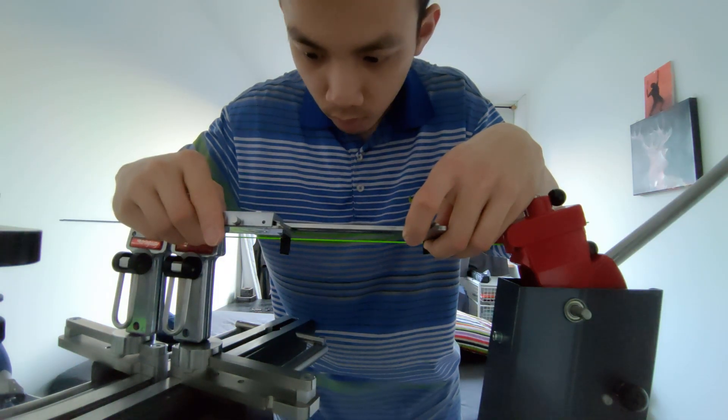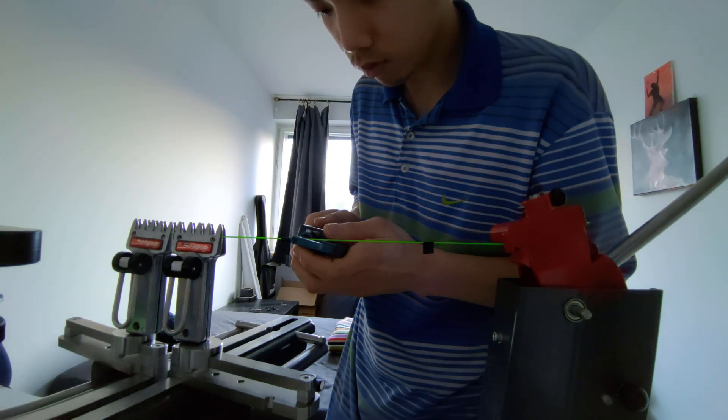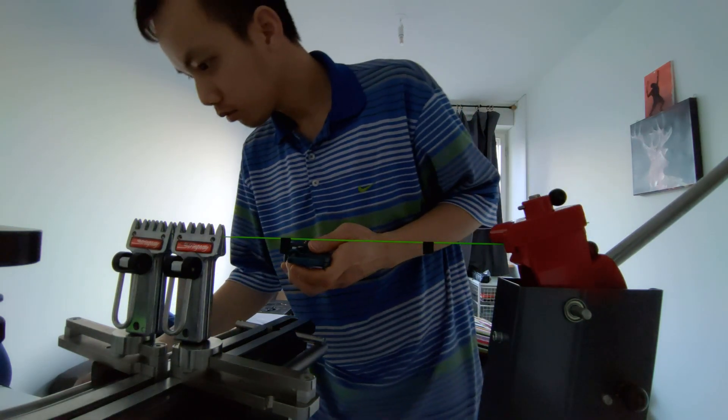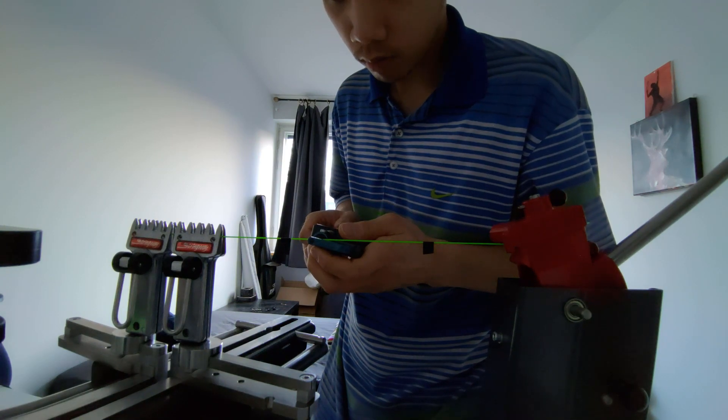Then I step down the tension to 25, 20, 15, and 10 kilograms. Is it scientific when doing this? Maybe not. Is it more scientific than going to the stores and reading the labels? Definitely.